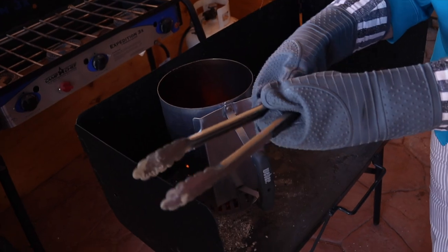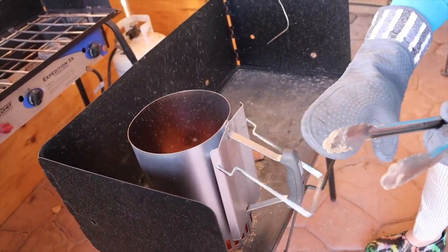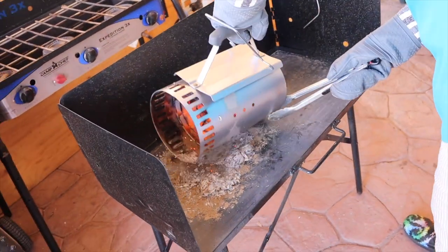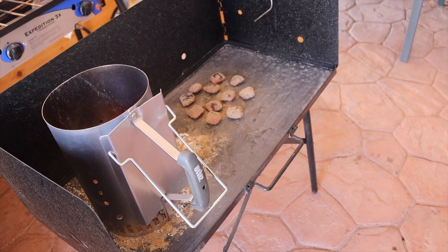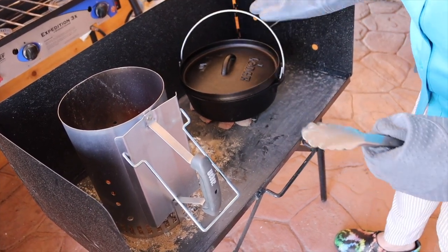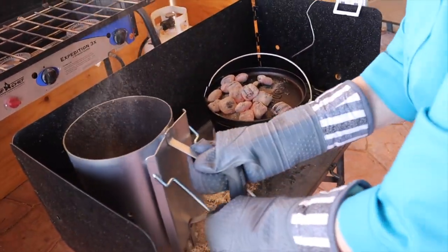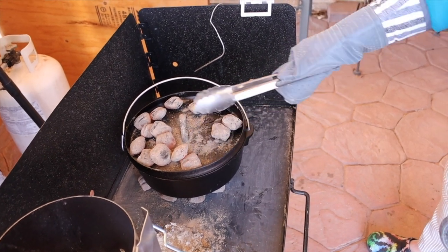Here is our little cook table, and here are the coals that Jim started — he does such a great job getting these ready to go. I'm going to set seven or eight of them just out here. It's awkward with these gloves on, but better than to be burned. Here is our 10-inch Dutch oven. I'm going to dump the remainder right on the top — a total of 25 coals, seven on the bottom and the rest on the top for a 10-inch.